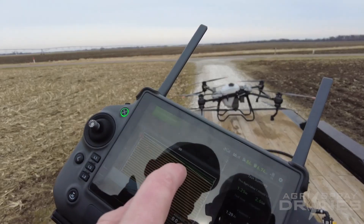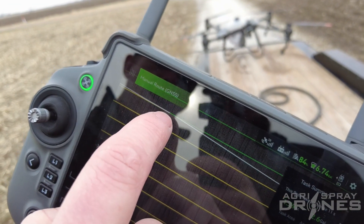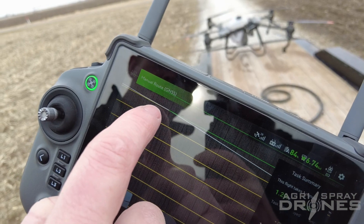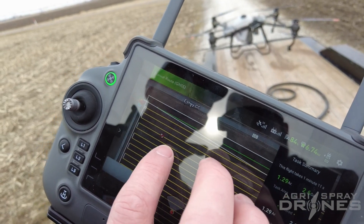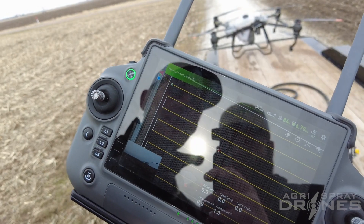So now you see — zooming in — we can see clearly that is where we ran out of product. When the drone flew back, there's a white line showing the path it took flying back to us. But if we look on the screen, the green dot is where it's going to take off, or where it's going to start spraying.